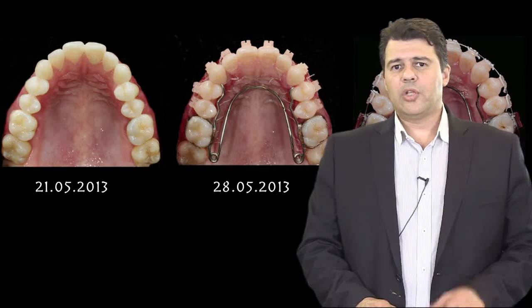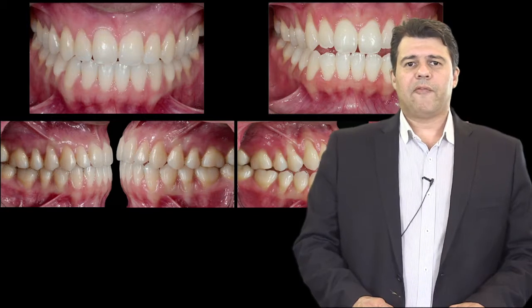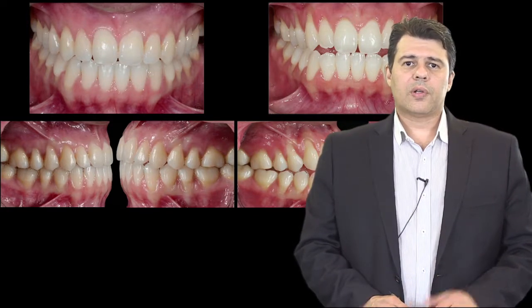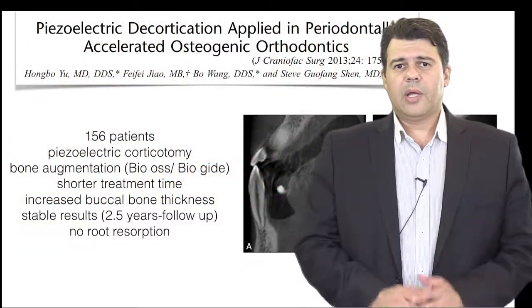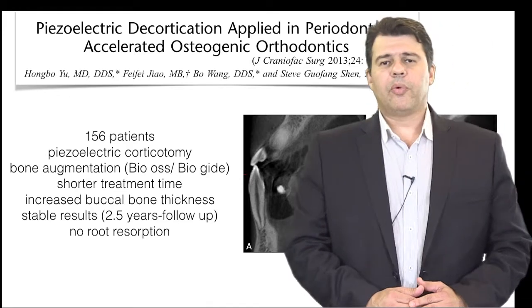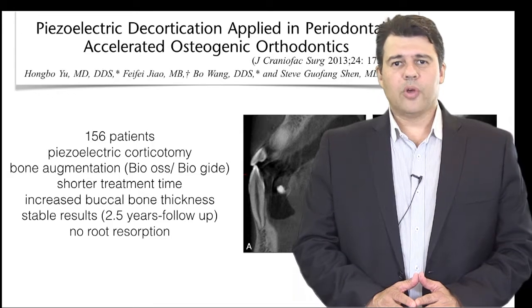By doing this very simple procedure, we can really facilitate orthodontics, decreasing a lot of the treatment time and also helping our orthodontists to work in a better way. I hope you enjoy it.